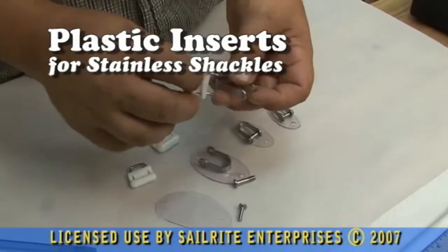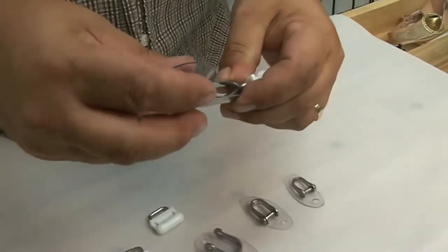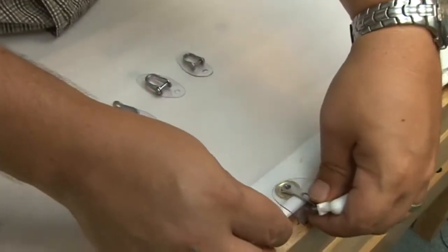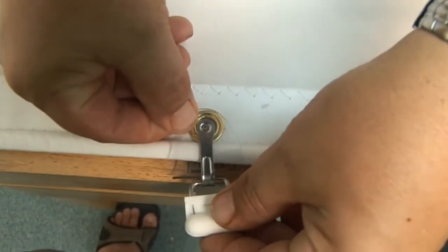All stainless steel shackles should be inserted with a plastic insert to reduce the wear or abrasion on the sail edge. These are the plastic inserts. They come in various sizes to fit the stainless steel shackle that you are using. This one's a pretty large one.